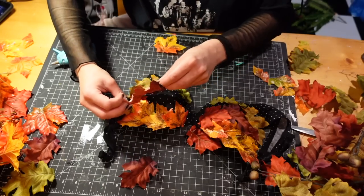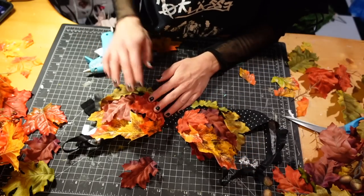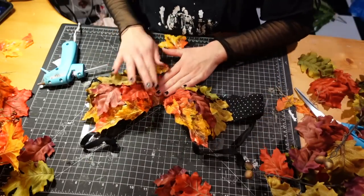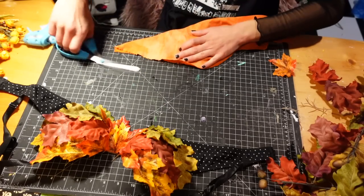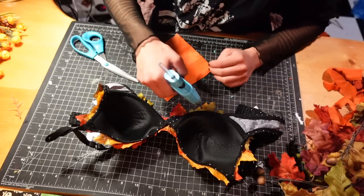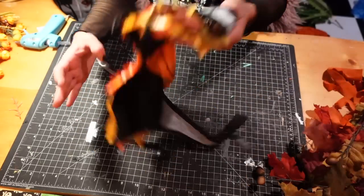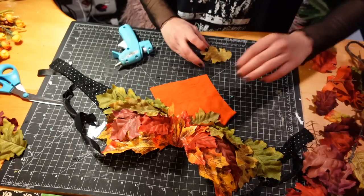If you find that you don't like the placement of something, my recommendation is to wait for the hot glue to dry and then slowly and gently peel it off. It does leave a little mark where you can see where it was taken off, but just use a new leaf or flower and put it in its place. To add a little extra coverage, I'm using some old scrap fabric that used to be a t-shirt, cutting a little square out of it and using a hot glue gun to attach that to the inside of the bra. You could totally use a needle and thread, but I'm being lazy and just using my glue gun.